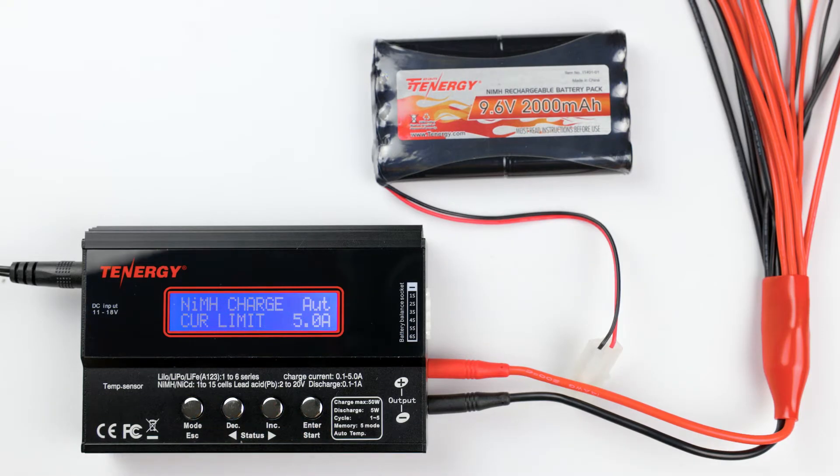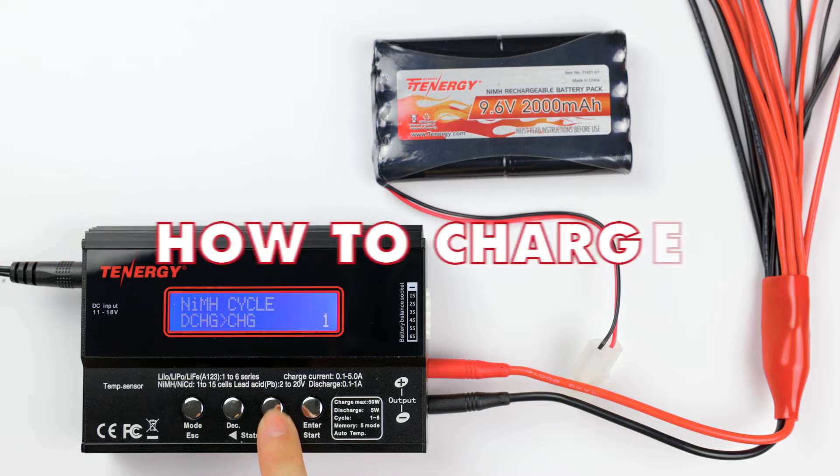Press the decrease and increase buttons to select the mode you want. There are a total of three operating modes including charge, discharge, and cycle. Let's get into how to charge it.